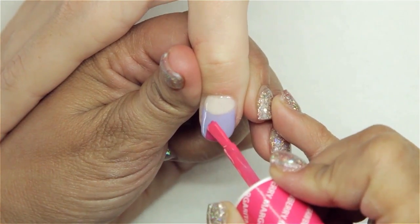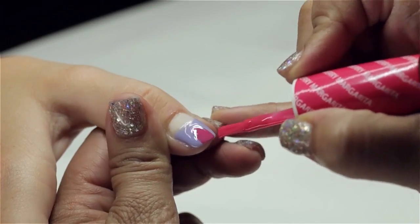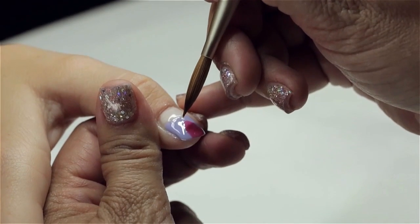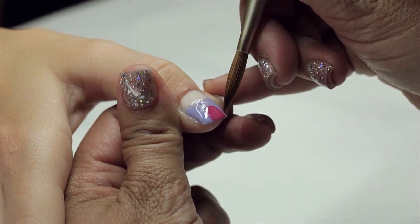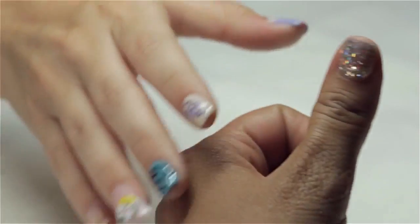I'm going to take a hot pink to do an oval shape where the belly of our owl is going to go. Again, we can clean around that because the lavender is already cured, and that's going to go into the light for another 30 seconds.